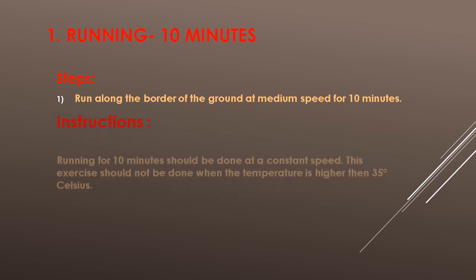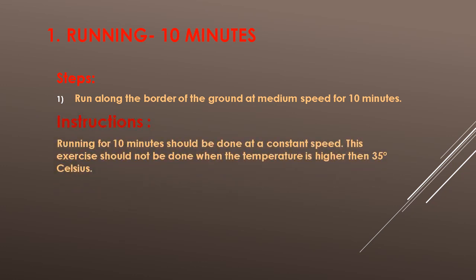Instructions: Running for 10 minutes should be done at a constant speed. This exercise should not be done when the temperature is higher than 35 degrees Celsius.